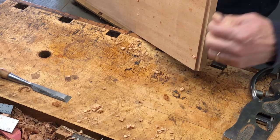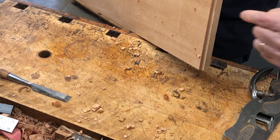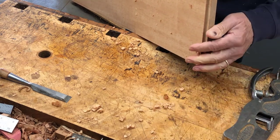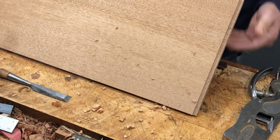So now I need to create the angle of the dovetail — the 78 degrees. I'll set up for that in another video.